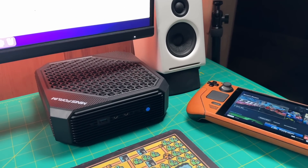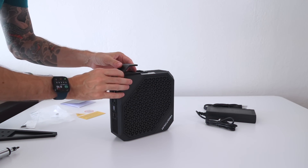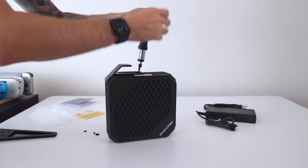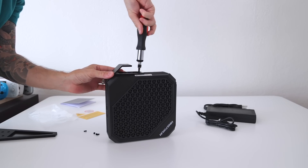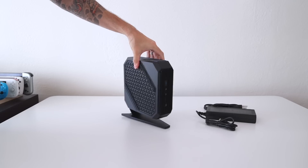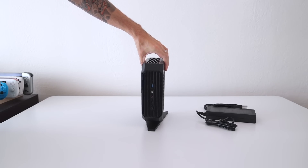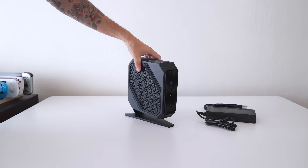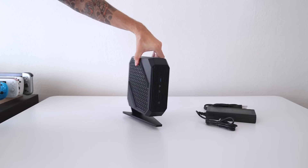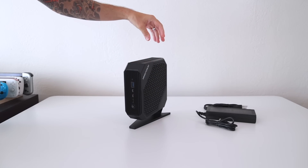If space is a premium for you, you may not want to lay it on its side. Instead, you may be interested in using the stand that comes with the device — pretty easy to put together, about seven screws altogether. Honestly, I'm not a huge fan of the stand itself. It's a little bit weird that it's pointed at the front — it almost feels like it's supposed to be aerodynamic, but you'd never use it that way. Kudos to the company for a new design, but it looks a little bit tacky.